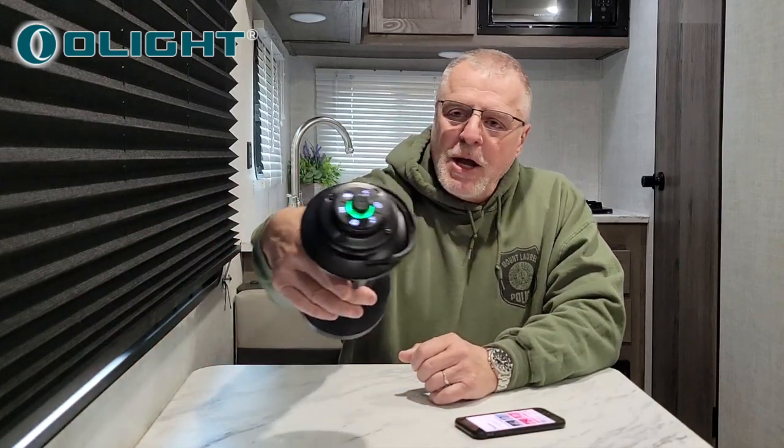The lighting capacity is between 300 lumens and 10 lumens. 300 lumens is the white light level and that'll go for roughly about 20 minutes at full power. Down at the warm level, it's about 10 lumens and that'll last about 110 hours, which is pretty nice.